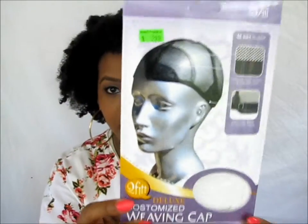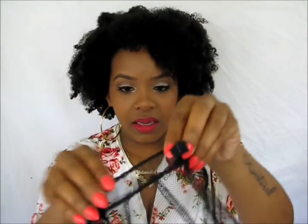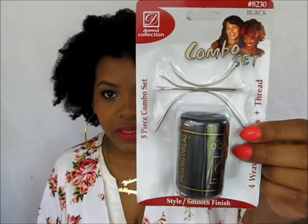It says 'fit customized weaving cap.' I got this from Sally's for $2.99. What it looks like is it's a net with an adjustable band in the back — two bands, so it's an adjustable cap. You'll also need wig pins, wig tee pins, and needle and thread for sewing.